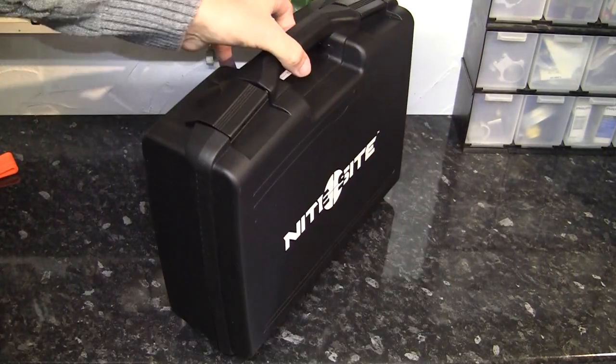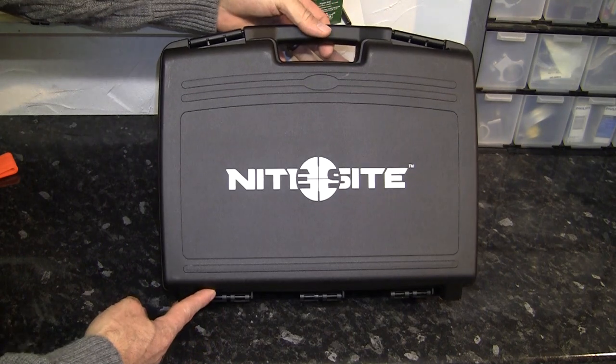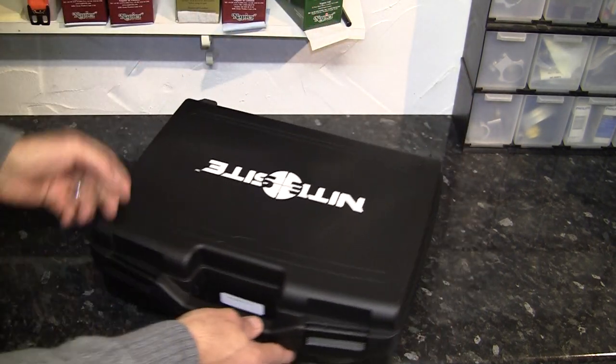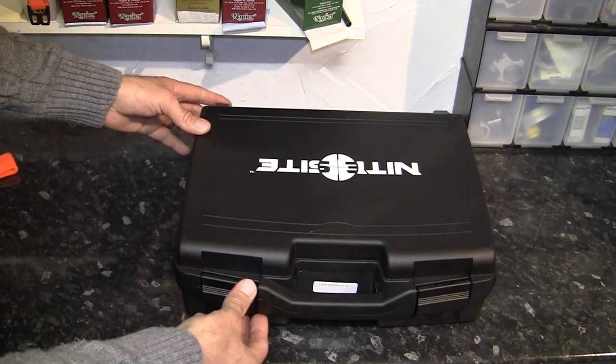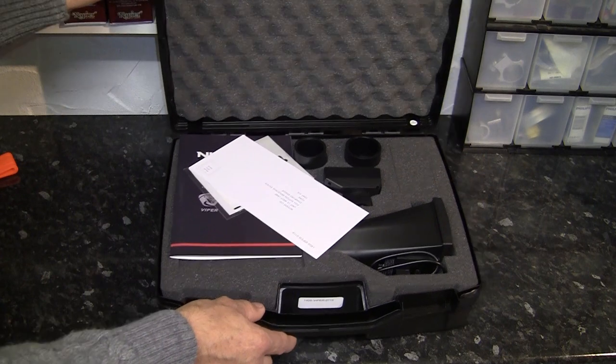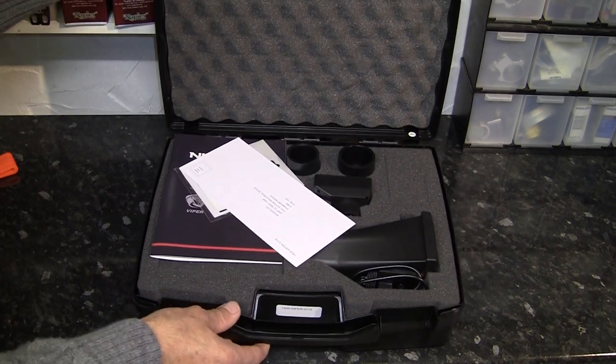As with the earlier units, the Viper comes in a nice foam-lined hard plastic box. It doesn't put any more bunnies in the bag, but it's nice to have it to store the unit in when in transit or not in use. Let's have a look inside — that's what really matters.